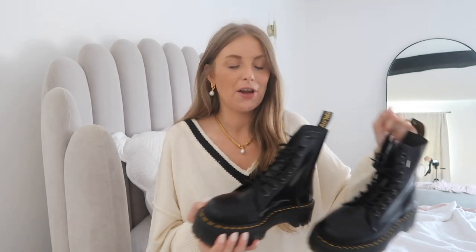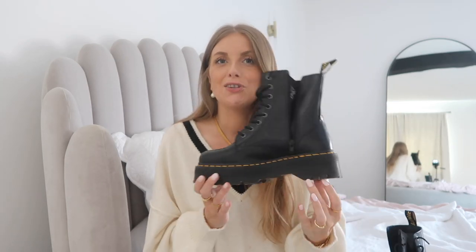Hey guys, I hope you're all well. Welcome back to my YouTube channel. Today I'm doing another styling video, and I decided to style a new piece in my wardrobe. It's the style of thing that is a major trend for autumn/winter and also just a cult classic in general, and that is the Doc Martens. You guys will know — or if you're new here, welcome — that these are new to my wardrobe.